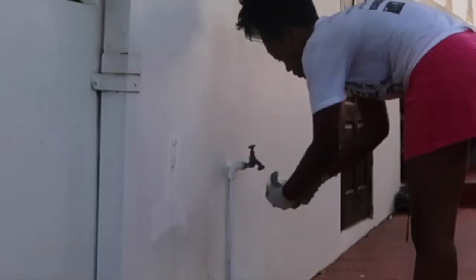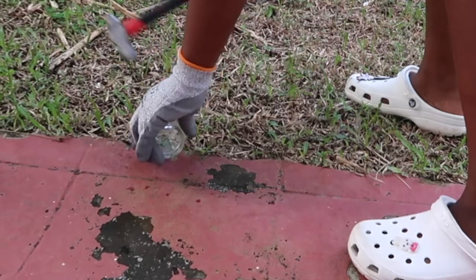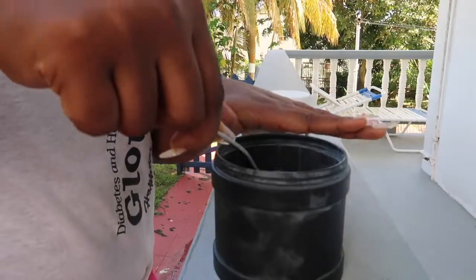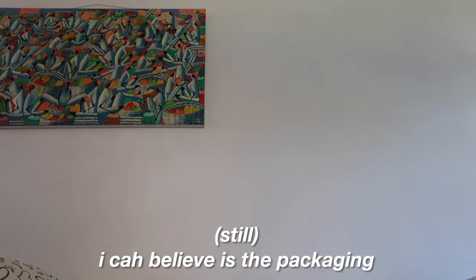I need the hammer — this is gonna be fun, breaking glass! Glass flew in my shoe... and I cut my hand — on the packaging. I cannot believe it was the packaging that got me.